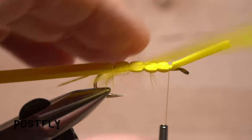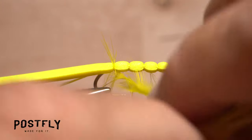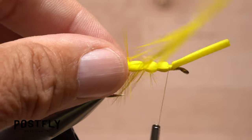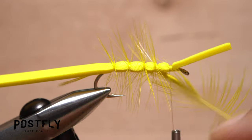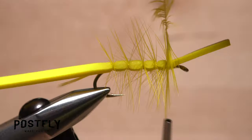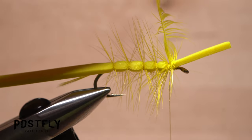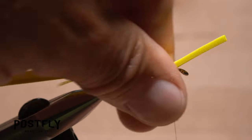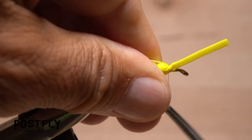Get hold of the saddle hackle feather and with the shiny side facing you, preen the fibers rearward. Take wraps with the feather so the stem lands where each of the segments is bound down and goes diagonally across the underside of the fly. Once you reach the front of the fourth segment, take wraps of tying thread to firmly anchor the feather's stem, then snip the excess off close. Sweep any forward pointing fibers rearward and take wraps of tying thread to hold them back.